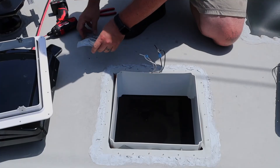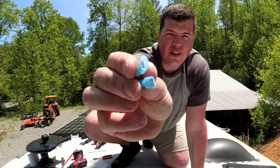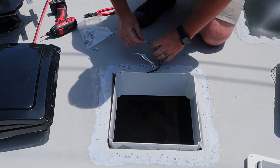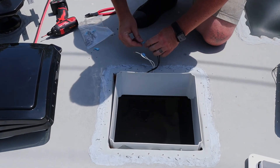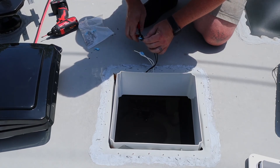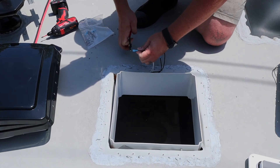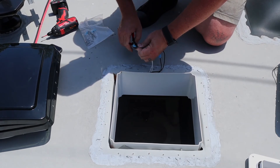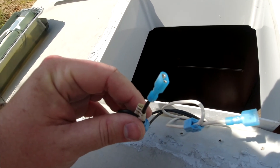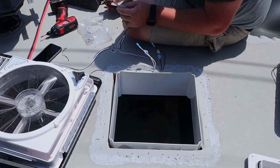Next, what we're doing is crimping on the connectors. Make sure when you're doing this that you differentiate between the male and female connectors. I put the female connector on the RV positive and the male connector on the RV negative. Do the opposite on the fan.